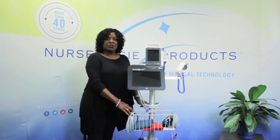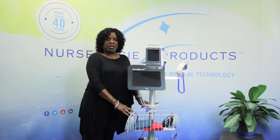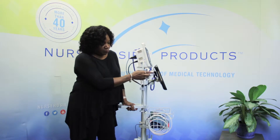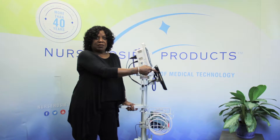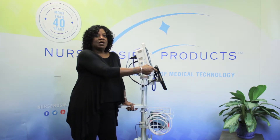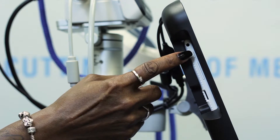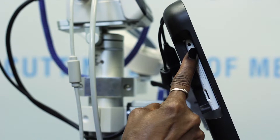Very good. Now that you have turned on your vital signs monitor, let's get your RosyConnect tablet up and running. The power button is located on the left side of the tablet. You will need to turn your tablet around so you can locate the small power button at the top. I am pointing at it now, and when I'm ready to turn on the tablet I will need to hold this button down until the tablet kicks in and begins to power up.